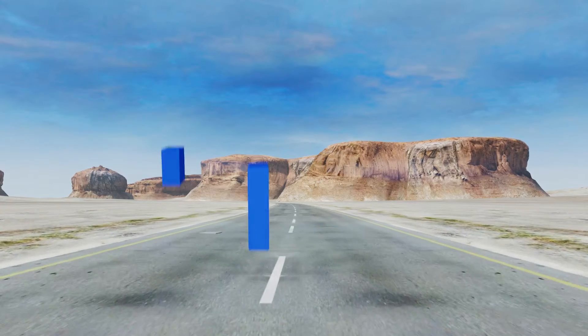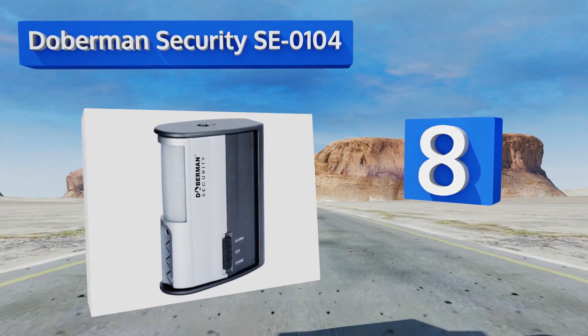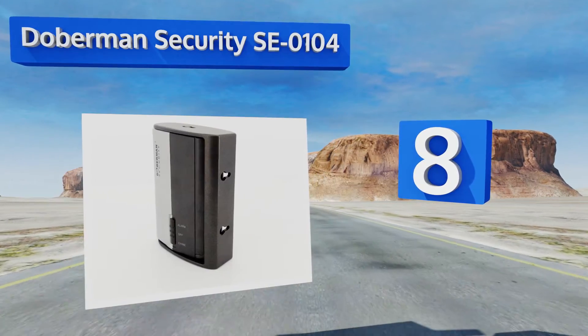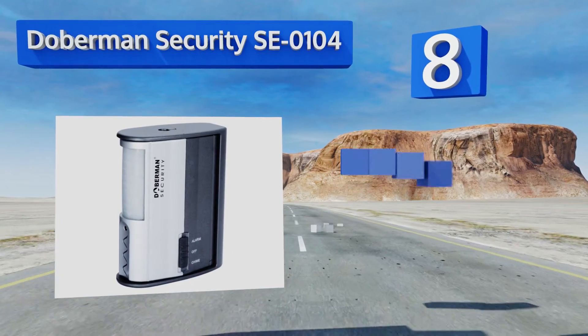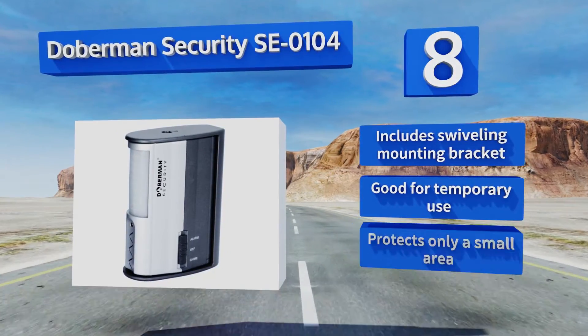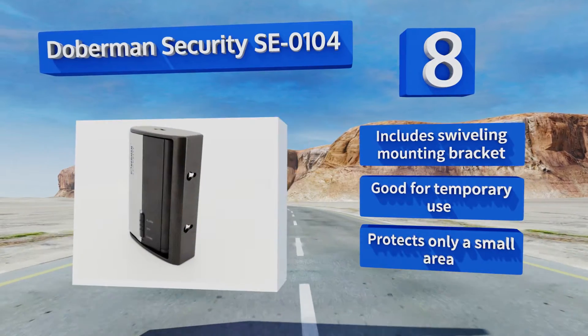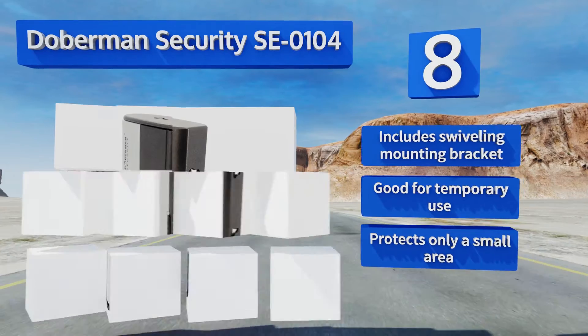Coming in at number eight, unlike many alternatives, the Doberman Security SE0104 is made to be placed wherever you need it. The blaring 100-decibel alarm will alert you whenever something enters the area, or change it to chime mode for something a little more pleasing to the ears. It includes a swiveling mounting bracket if required and is good for temporary use. However, it protects only a small area.